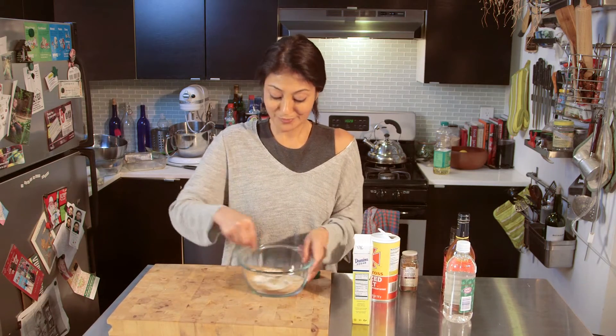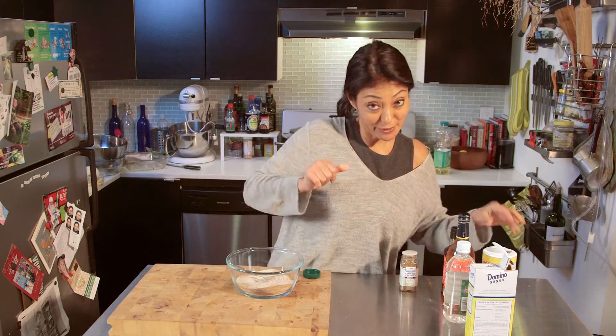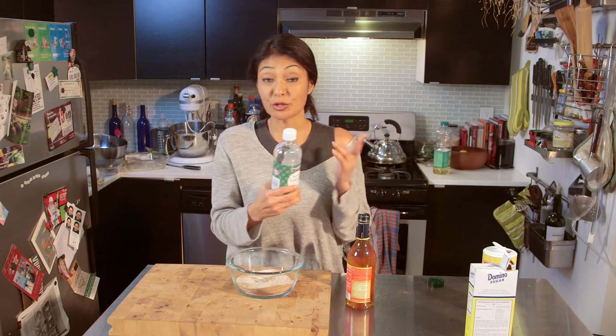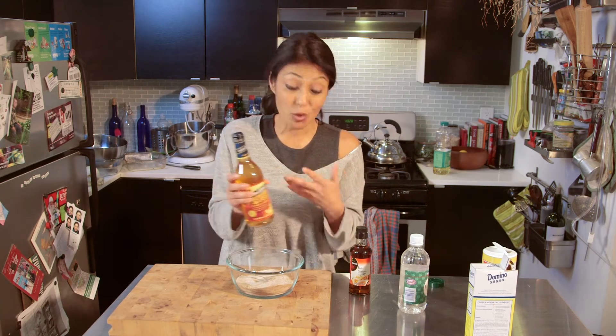Now, to make this work for my particular recipe, we are going to add three other ingredients which will make it into a paste. I have vinegar — you can use rice wine vinegar, I use regular vinegar. This is a regular cooking sake that you can buy on any grocery store shelf, but you can use any sake that you want. It all works the same.